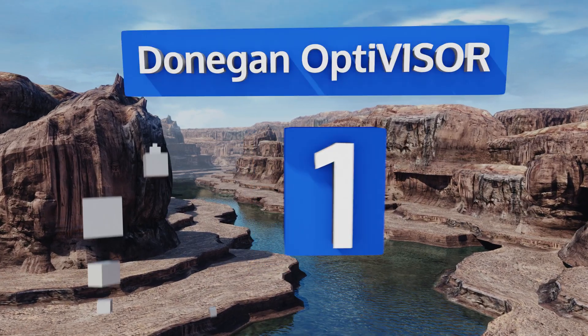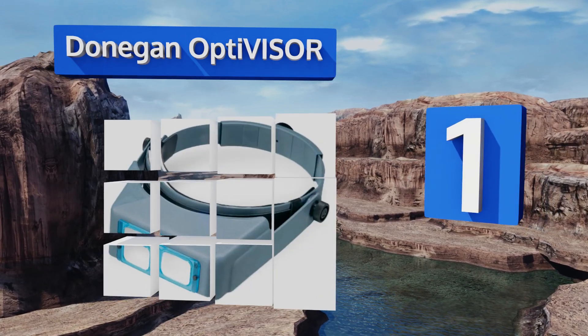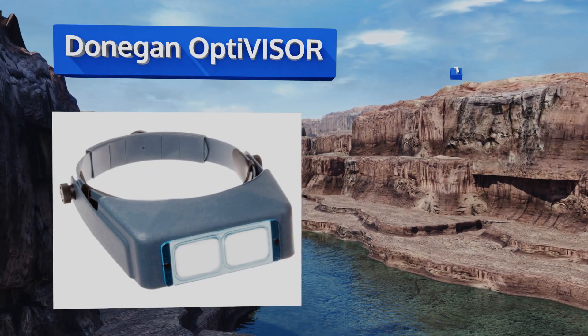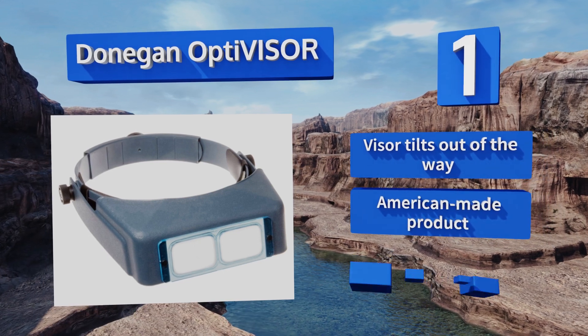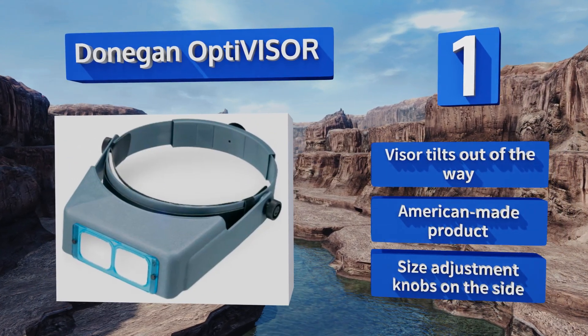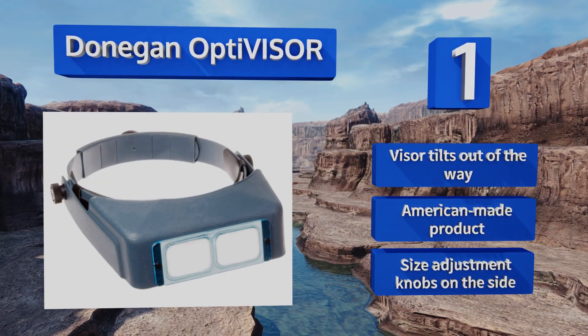Taking the top spot on our list, if you require a specific power or focal length, the Donagan OptiVisor could be the perfect choice. Instead of a multi-pack, you can select exactly the lens that will fit your purposes, from one and a half times to three and a half times. You can also purchase just the headband with no lens plate. It features a visor that tilts out of the way, size adjustment knobs on the side, and it's an American-made product.